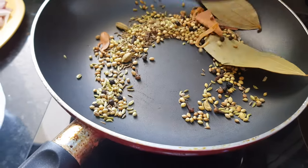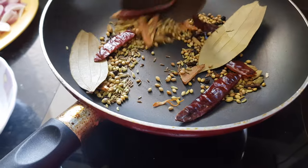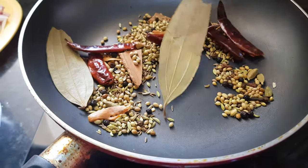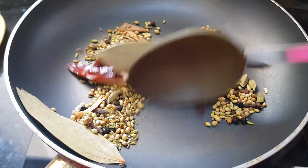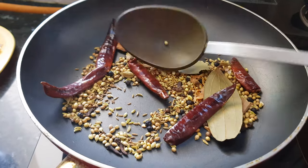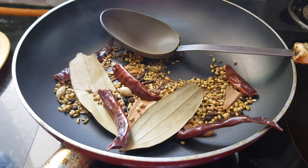After 1 minute I have started getting the aroma of the spices. Now I will add the red chilies and dry roast them as well. We are adding 5 red chilies because this is a spicy gravy — all the spiciness will come from these red chilies. If you don't like a spicy gravy you can reduce the number of chilies. Toast them for 1 more minute until you see smoke and get a nice aroma, then turn off the flame and let the spices cool down.